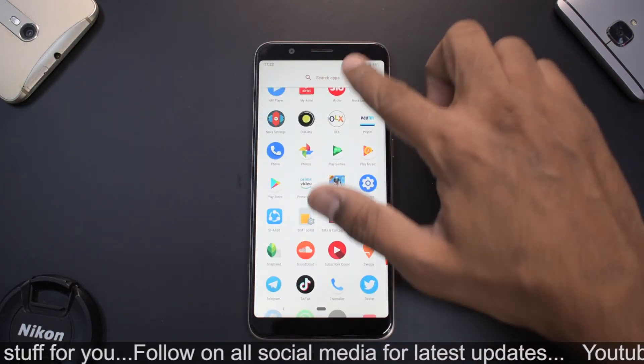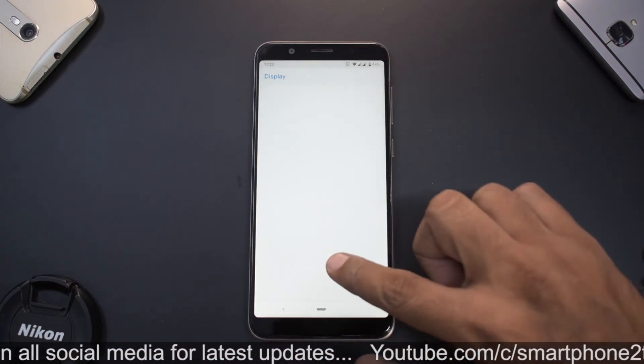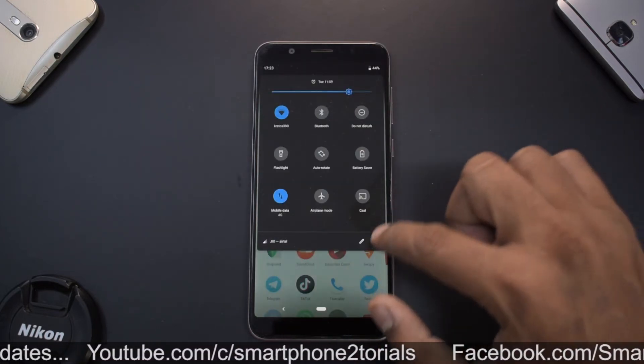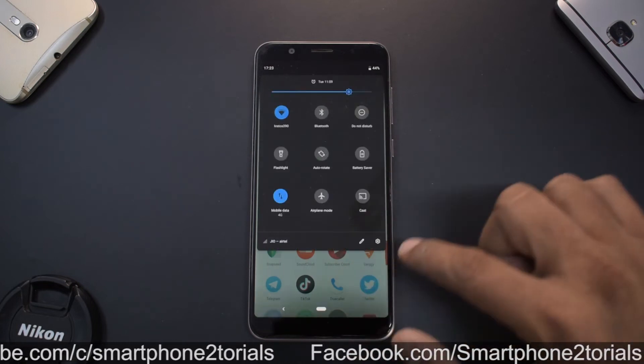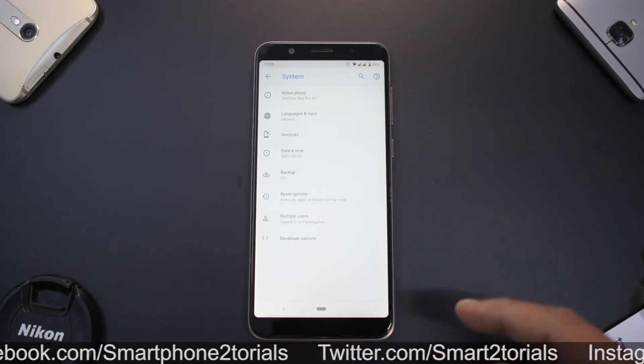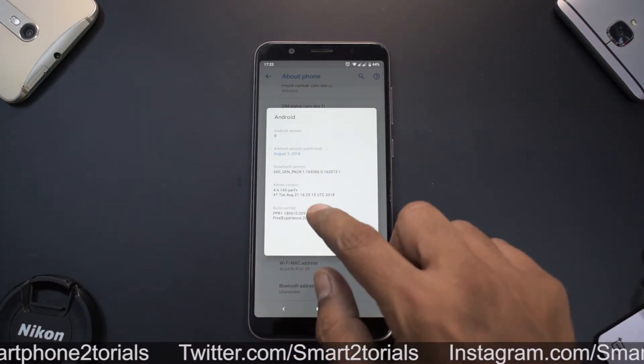As you can see, we are running Android 9, that is Android Pie, and this ROM is none other than Pixel Experience. This very same ROM was covered yesterday for Rolex and Riva, and this one is for the Zenfone Pro M1.